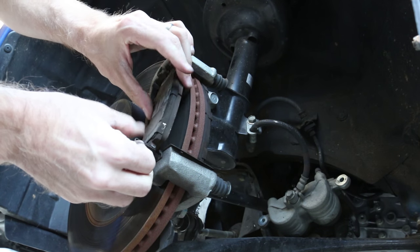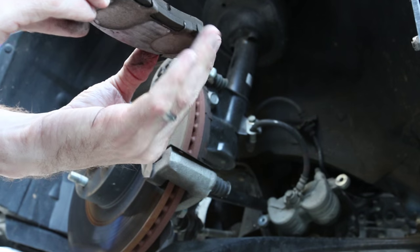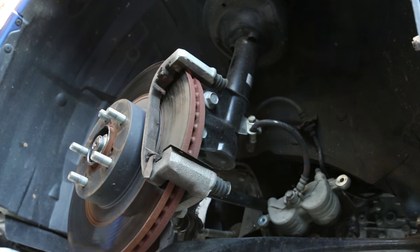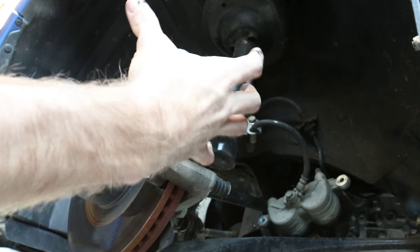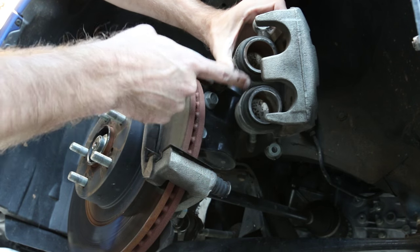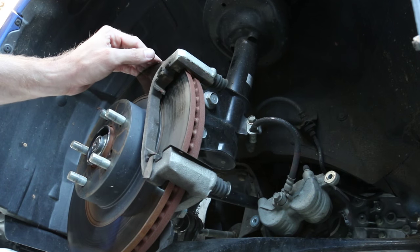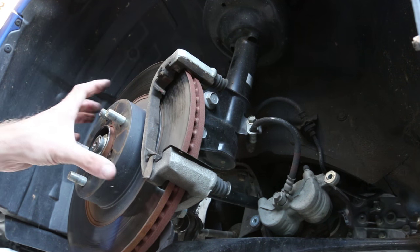Now we can inspect the brake pads — this is actually the first time I've looked at these on this car. You can see they still have quite a bit of material left on them. The back pad is worn down a little more but still has plenty of pad left. Also, I didn't even know this, but these are actually a two-pot caliper stock on the WRX, which is better than a single pot. Looks like some debris has gathered up in here too.